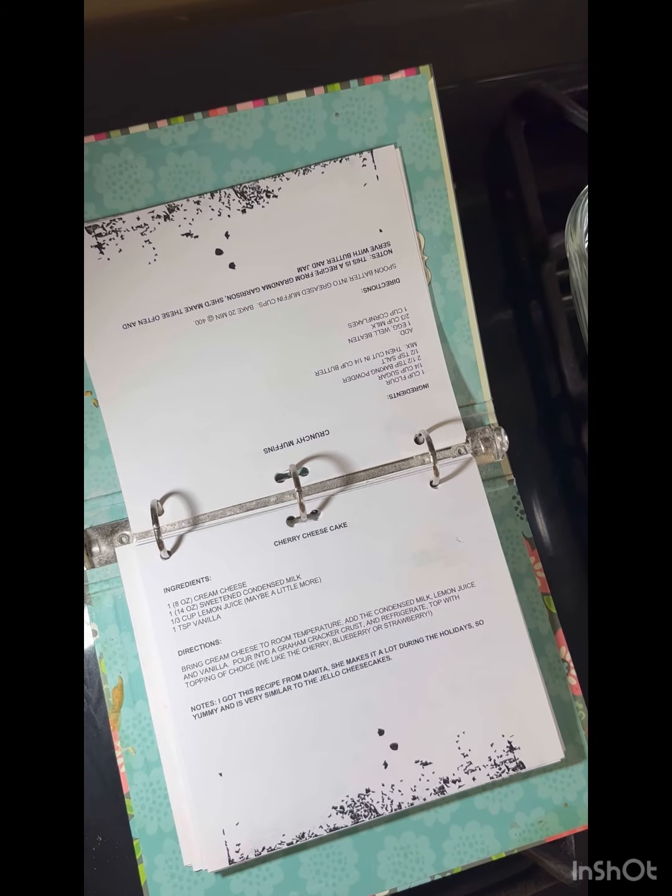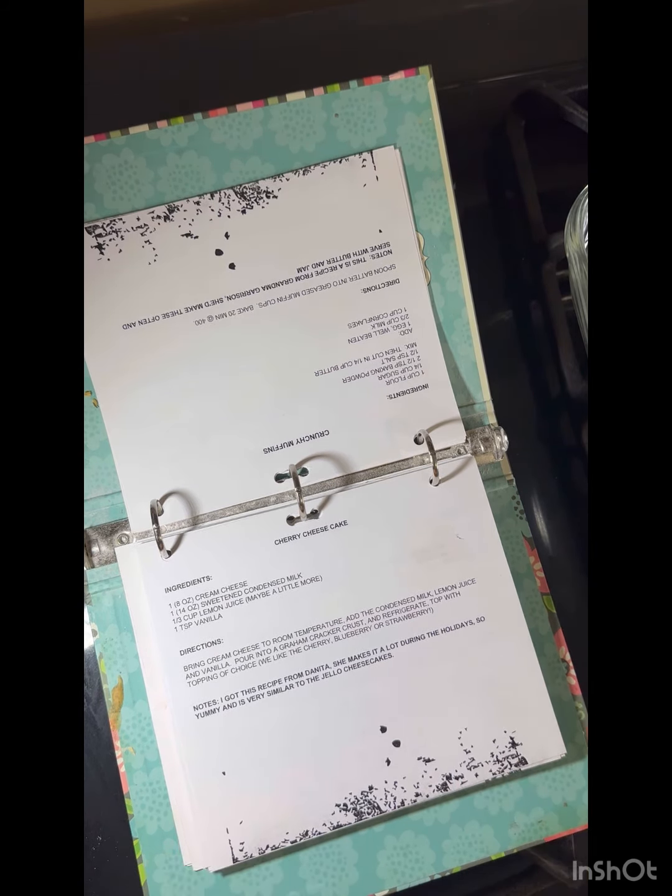Hi guys, it's Shell and Clint — he's sitting down, but before he went to sit down he did make me a crust for this. I am making a blueberry cheesecake and it's very simple.